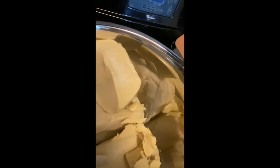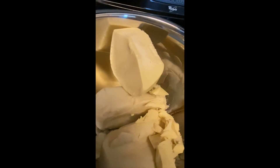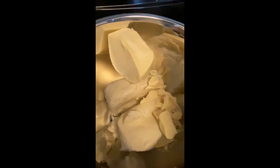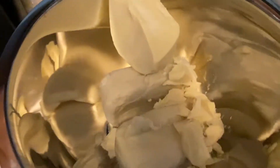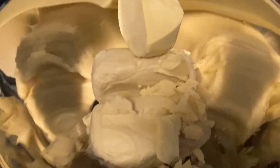In this next clip you see me adding the cocoa butter to the bowl with the shea butter. Make sure you have the stove on low because you don't want to burn the oils — you just want them to melt at a decent pace.